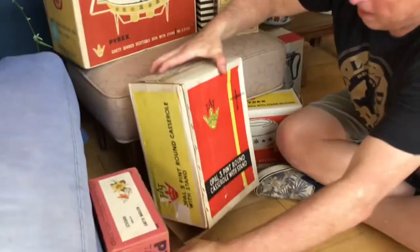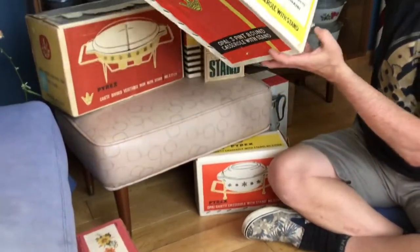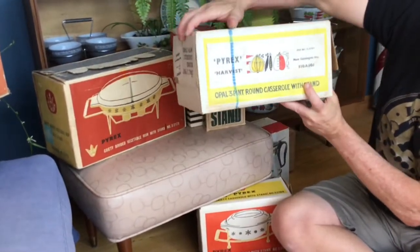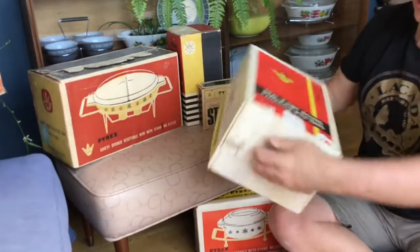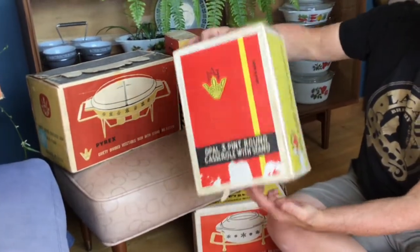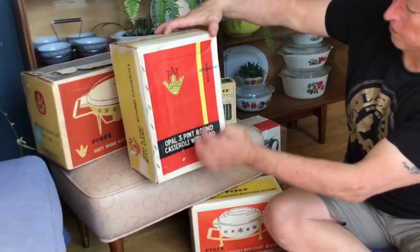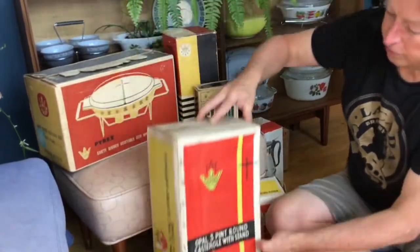And here's this one — it has the pattern on it, which is Harvest. There it is — Harvest, all the vegetables. That's a nice box with a stripe on it, a bit of damage there. That's the three pint round with a stand. This side's really nice — good, clear graphics and stuff.